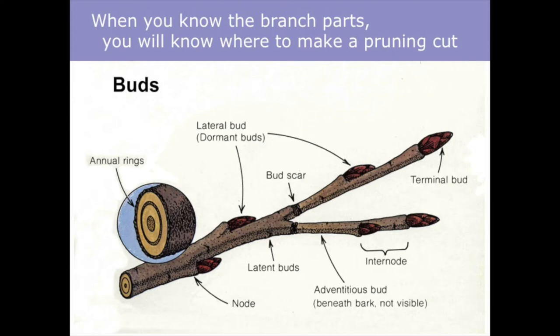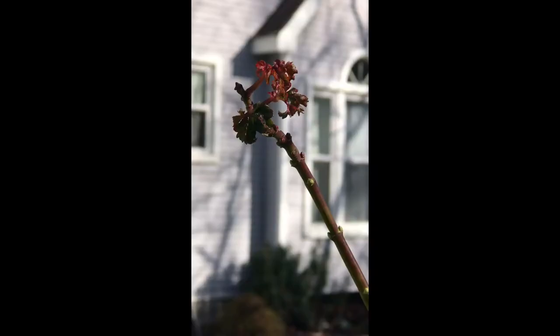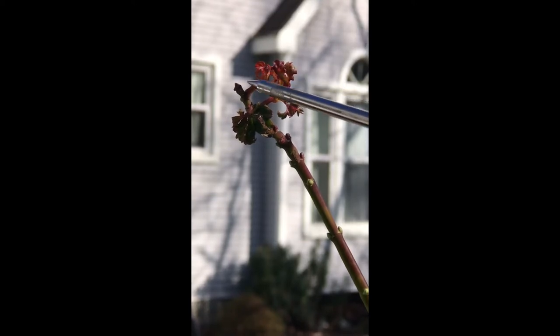Let's talk about the apical bud, or terminal bud — the bud at the end of a branch. Notice that this particular branch has a small amount of growth around the terminal bud at the top, but all the other lateral buds coming down the branch show no growth. Why? The terminal bud is directing this plant to send all of its sap and nutrients up to it, restricting all the other buds from blooming. If we want to break that dominance and get those buds to sprout, we have to cut the terminal bud off.